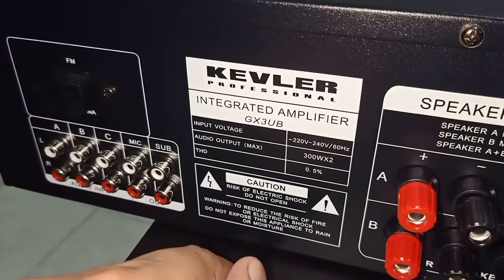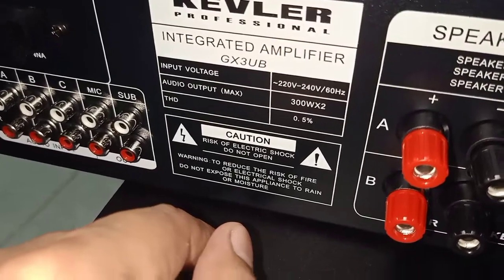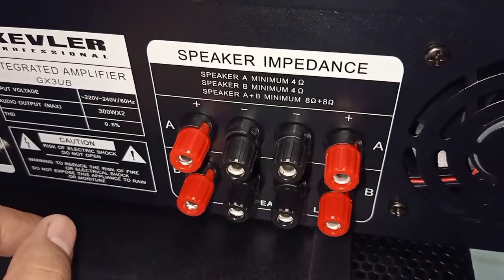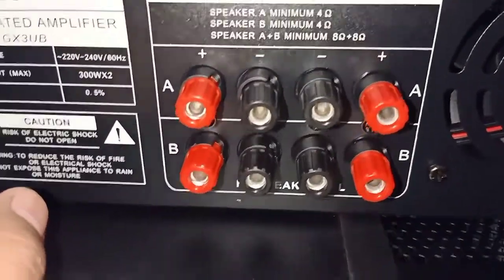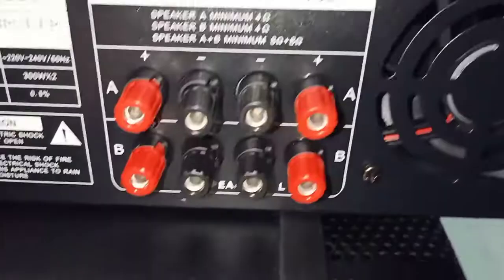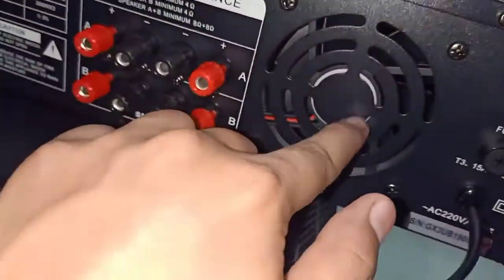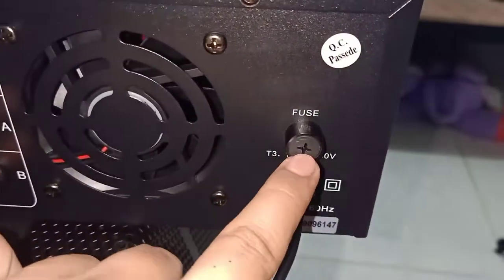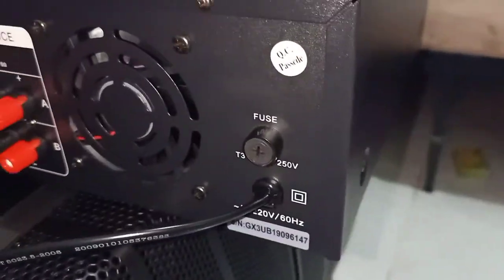So Kibler integrated amplifier. Ito yung speaker: Speaker A, minimum of 4 ohms. Speaker A and B, 8 ohms. Ito yung blower — I think mga 3 inches. So yung appeals. Ito yung power cord.